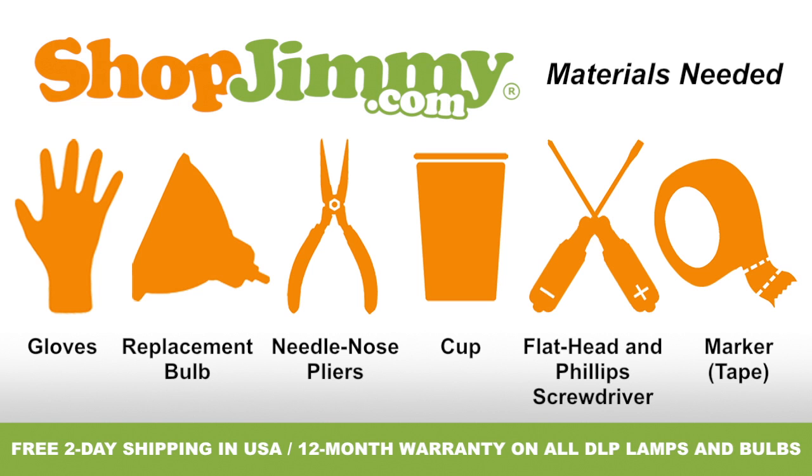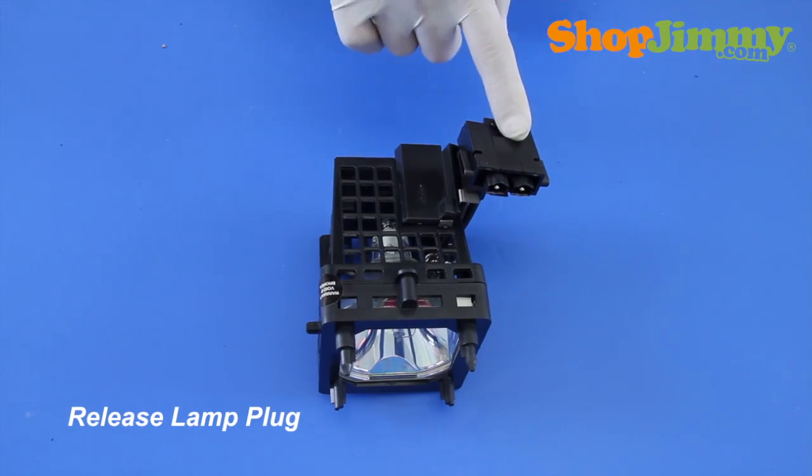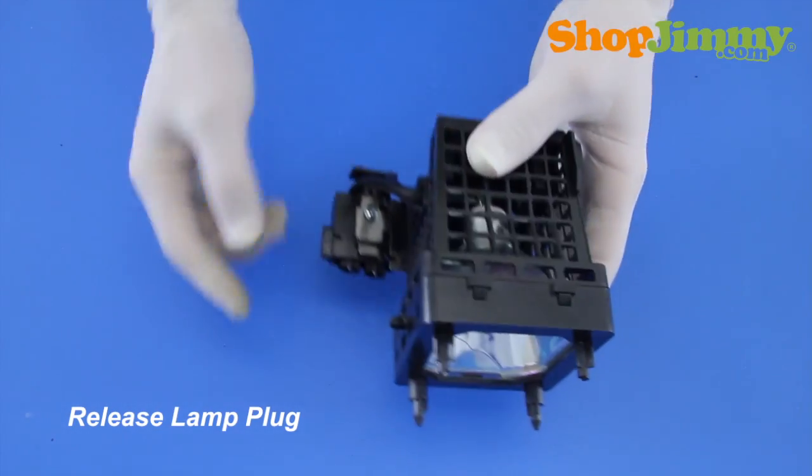So let's get to it, shall we? Release the lamp plug from the housing by removing the two screws that surround the plug.